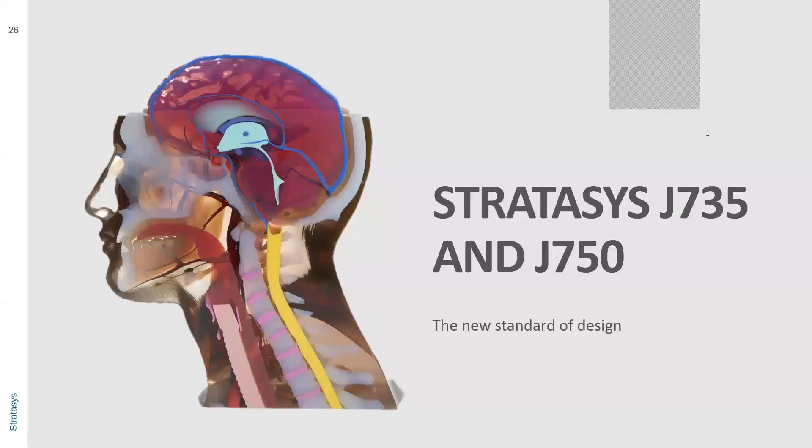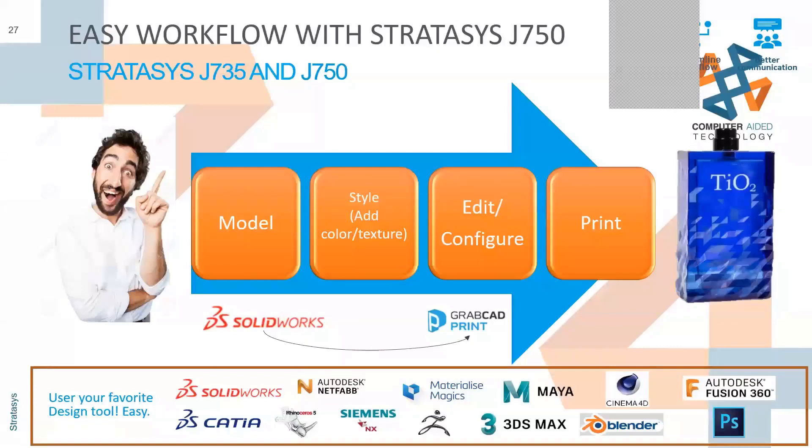With the J735 and the J50, the major difference between the two is build area and the number of materials you can put into your machine — same size containers but doubled up on the larger one. The process we start with: since we're a SolidWorks vendor, you model it up in SolidWorks, then add stylizing or coloring, creating bitmaps that you can wrap onto your part, and hit print. Using a series of different products — I personally have used Photoshop, SolidWorks, and Tangent together.